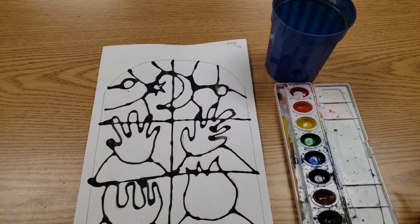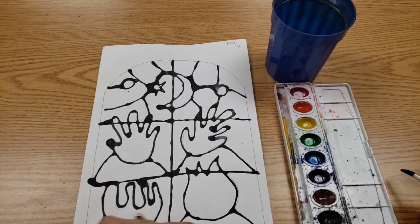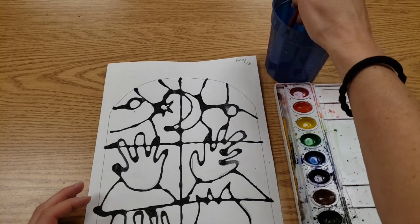Hello artists! Once your glue is dry, or if you're doing the china marker version, once you're done tracing everything except for this outside line, we're going to paint with watercolors.